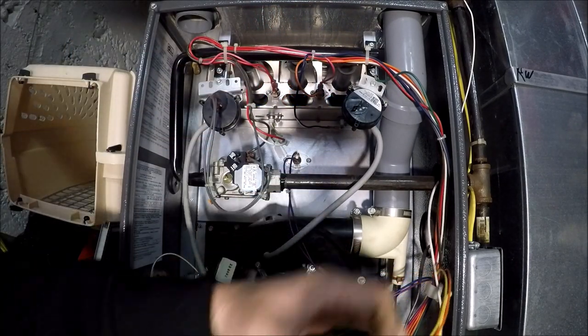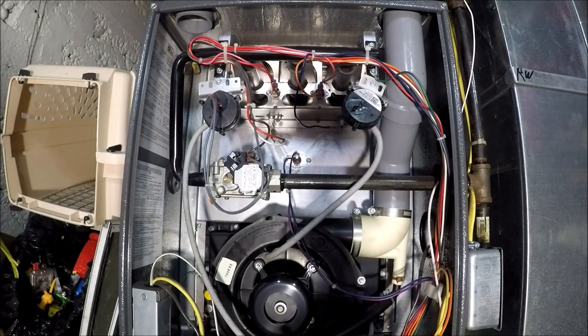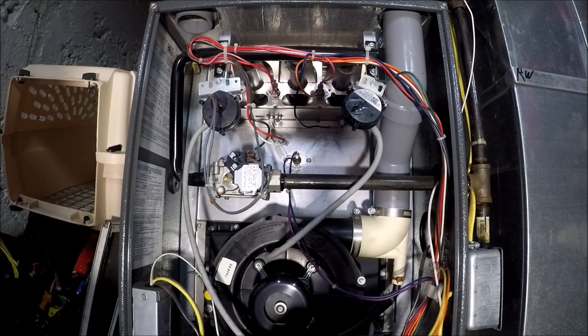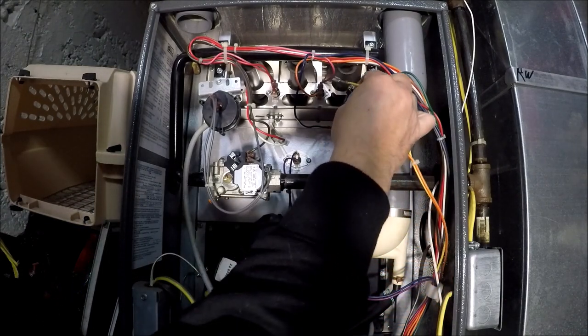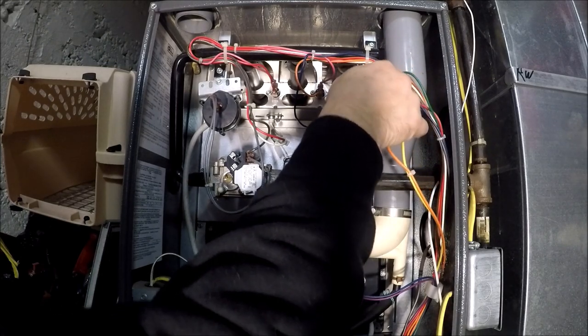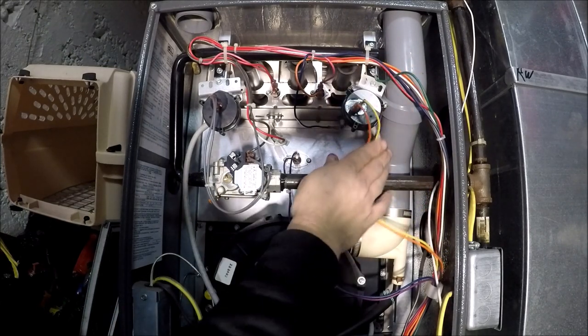That's a little bit about jumping your pressure switches to see if you can get your furnace to come on. Thanks for watching, and hopefully that helps you out a little bit.